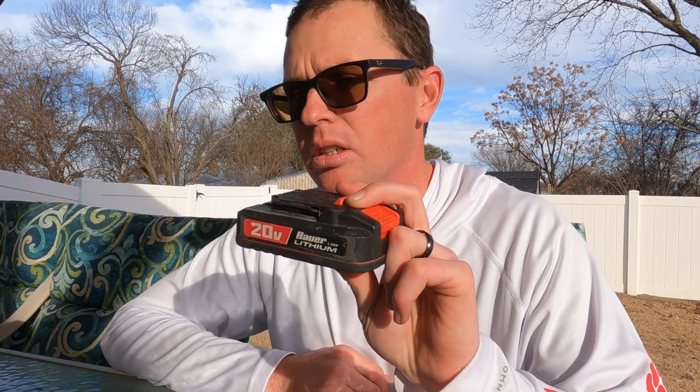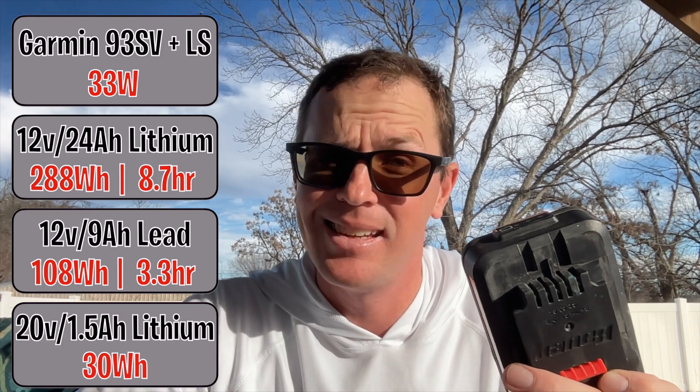The 20-volt 1.5 amp hour drill battery: 20 times 1.5 equals 30 watt hours, which will run LiveScope for under an hour before it's completely dead. If you're looking at drill batteries to run your LiveScope, make sure you're using a decent amp hour battery to get real capacity, otherwise you'll be buying a bunch of batteries. If you want tips and tricks for getting started with LiveScope, check out the next video.